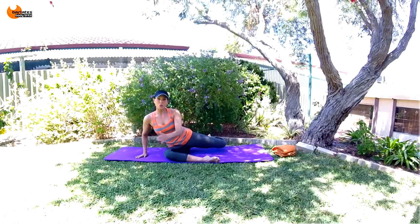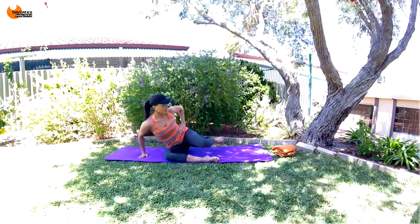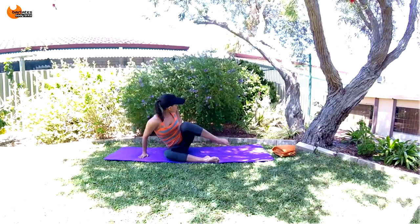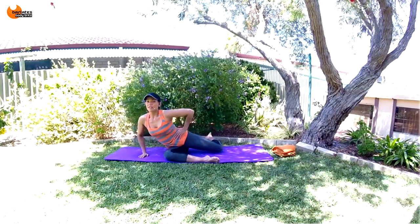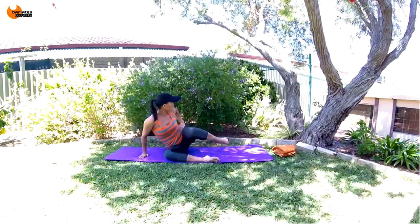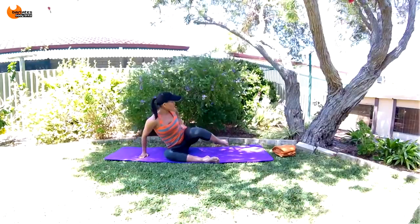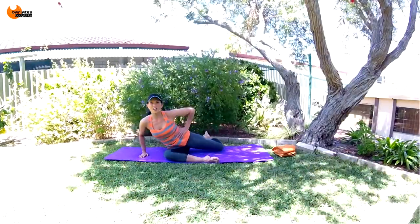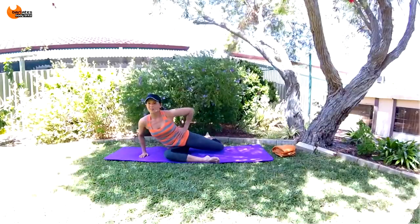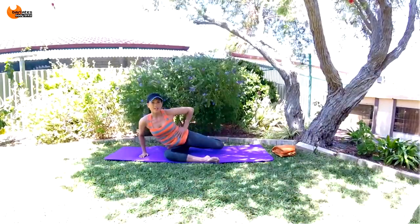Now we're going to lift that leg and sweep it to the front as we bring our chest towards it. Bring it slightly behind your hip, blow out, and twist towards it. Really feeling your waistline here, your oblique muffin top area. Breathe in and everything out. Try to keep your leg high, foot in line with your knee in one horizontal line, and really bring your chest towards that knee. All the air out. Squeeze your glute at the back especially — go for five, four, three, two, last one.